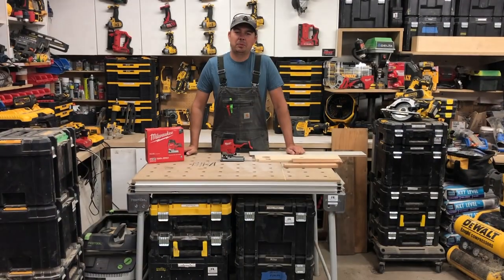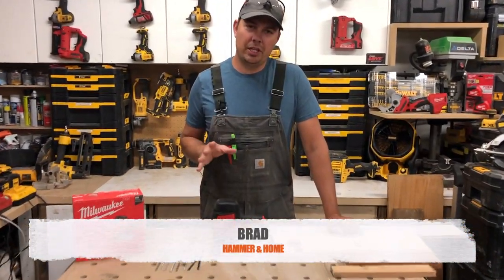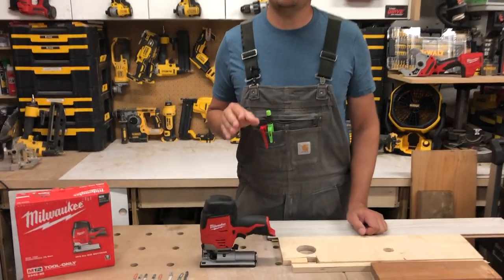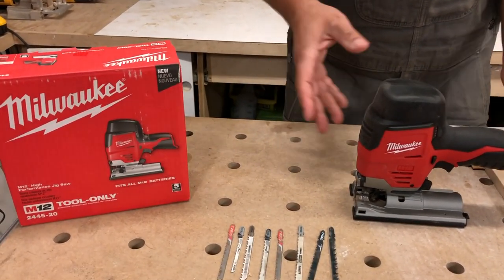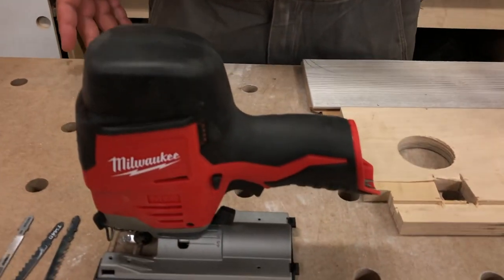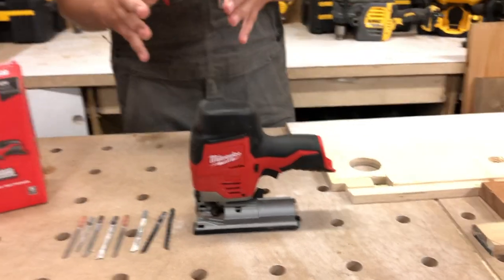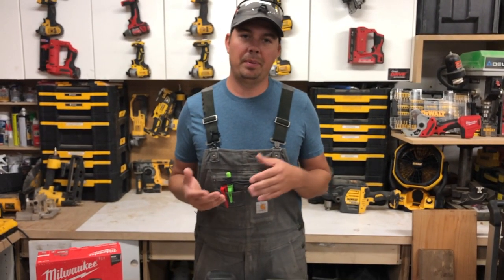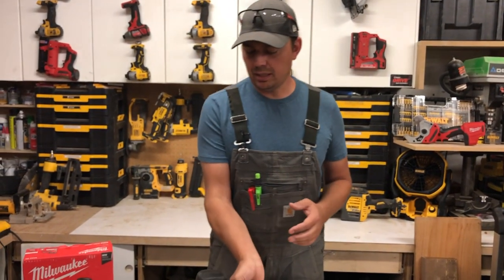Hey guys, Brad here, and today we're going to be taking a look at Milwaukee's new jigsaw. This is the 2445-20 — the older one was the dash-21 — and it basically looks the same. It's a nice little jigsaw; it looks like the smallest jigsaw out there, but once you get the battery on and compare it to a DeWalt, it's actually not that much smaller.